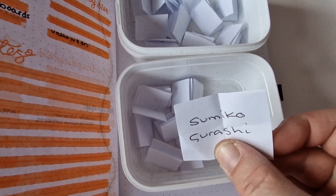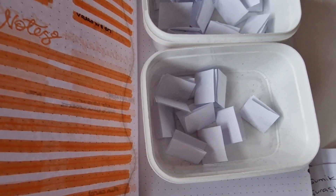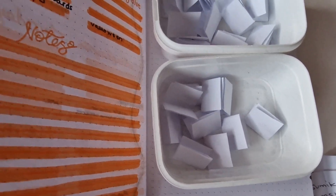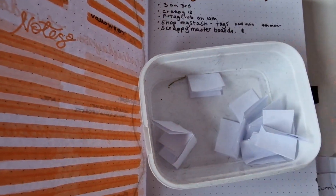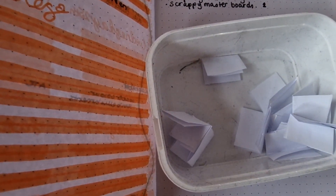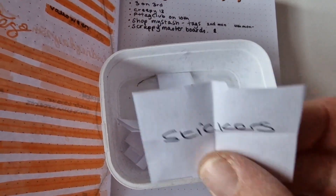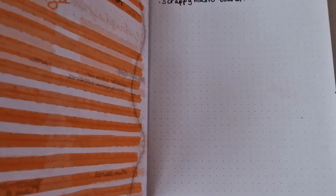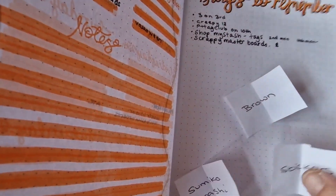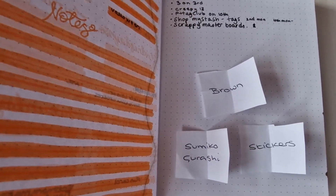This could be interesting — I don't know how I'm going to do this — Sumiko Gurashi. Brown and Sumiko Gurashi together. And then stickers! That's good, apart from the fact that it's brown, so I've got to work brown in there somehow. So these are my prompts for February: Sumiko Gurashi, stickers, and brown. Interesting!